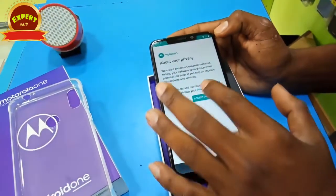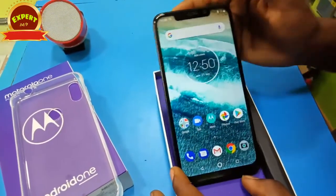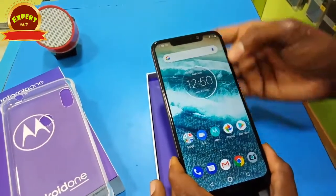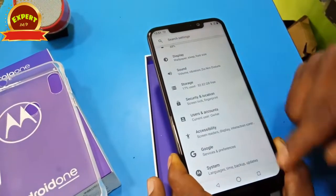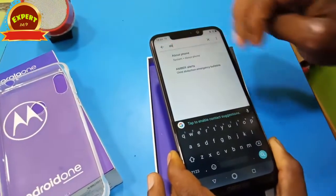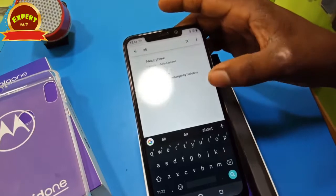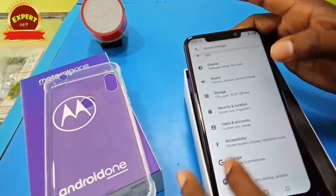There is a full view display. We are going to check the Android version. You can see Android 1 and Android. We are going to go to settings. Android 1 is available. There is an Android version 8.9, which is available to Android 9.0.